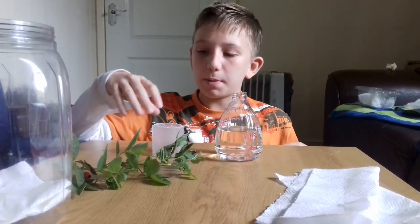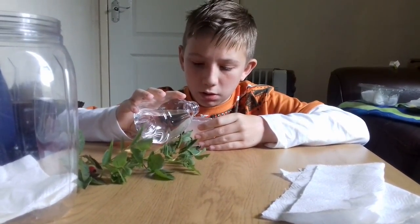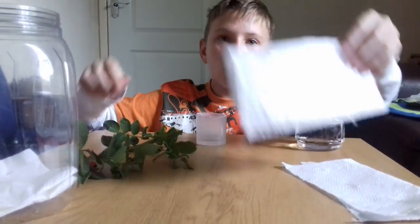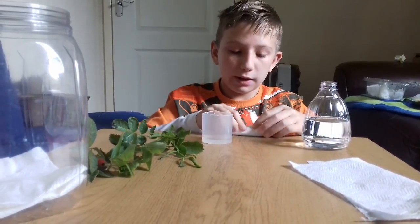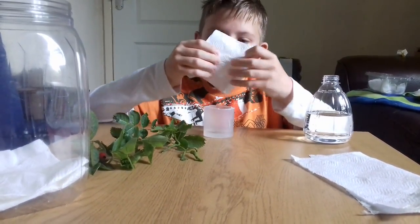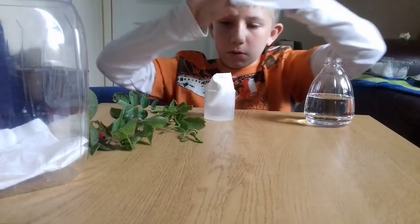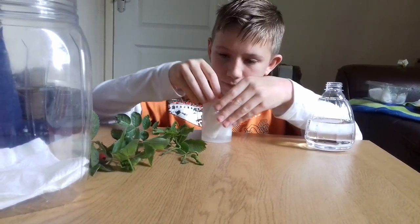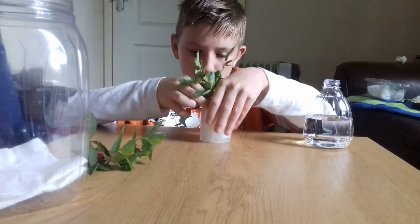With the bottom of the container lined, we will now be putting the plants in. To put the plants in you will need to put a little bit of water in the bottom to keep the plants hydrated. After you've put the water in, take the kitchen roll and scrunch it up and put it in the container, but don't let it touch the water. This will keep the stick insects from drowning. When you've got your kitchen roll in, put the plants in the side of the kitchen roll like this.